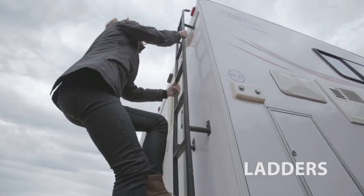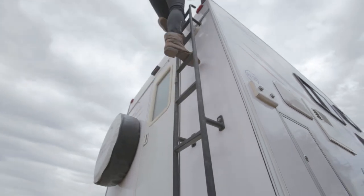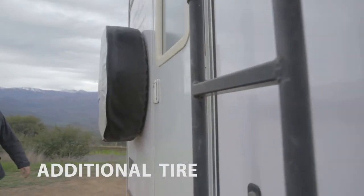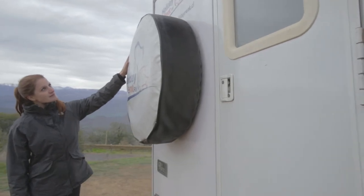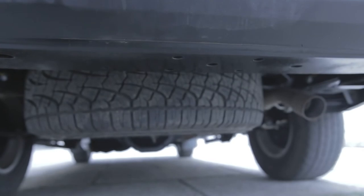You can use the external ladder to reach the camper roof and store a jerry can for extra fuel or other equipment. In case you have to replace a tire, you will find one behind the camper and another one underneath the vehicle. You will find the tools to change the tire in the car behind the seats.